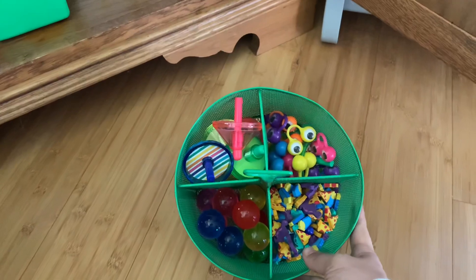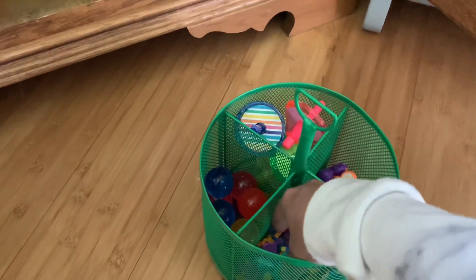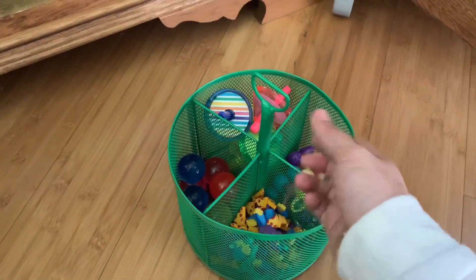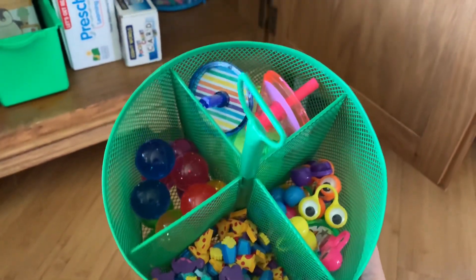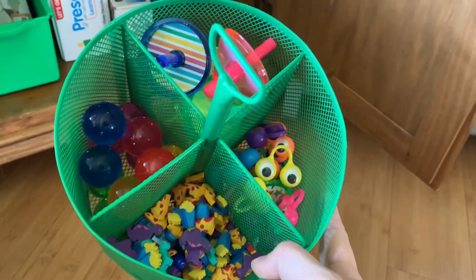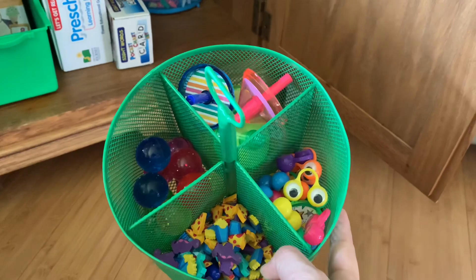I wanted to find a little treasure chest for the kids. I don't know yet if we're going to have a point system or exactly how we're going to work it, but this is just full of different fun things — all these different erasers and items from the Target dollar spot. I figure maybe at the end of the day, if they've been good, they'll get to pick out a prize. They're really excited about this, so I'm hoping it will provide some motivation to stay focused and keep things fun.